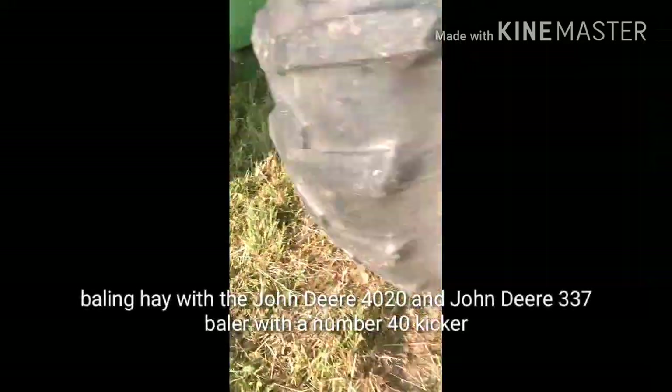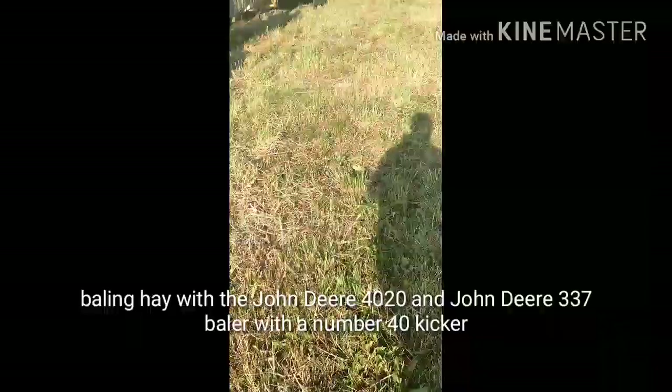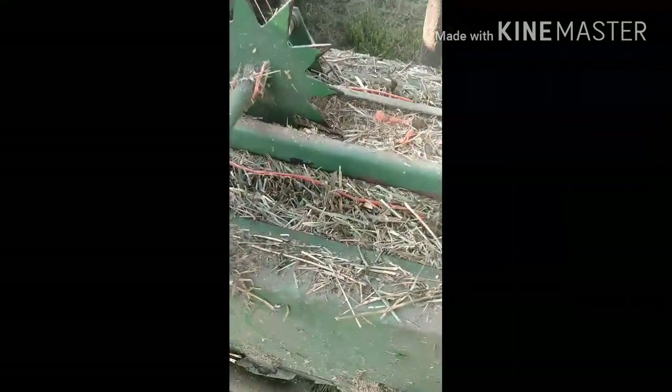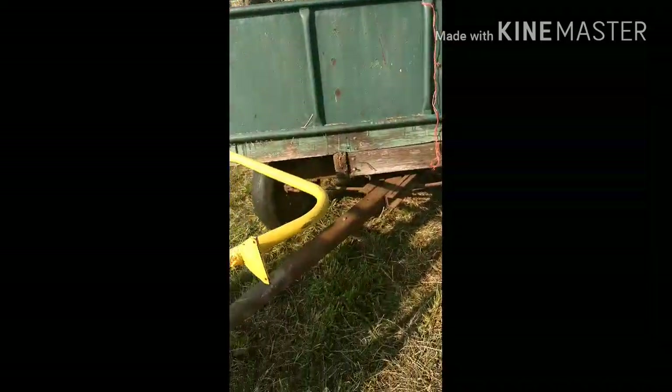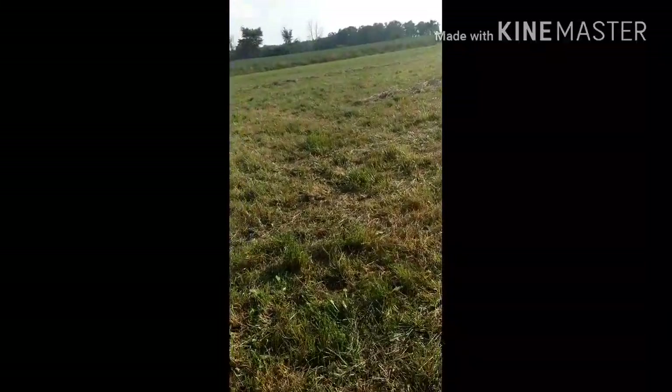Hey guys! What's everybody doing today? Hailing a little bit of hay here. Gotta adjust my picker a little bit. About three-fourths of the load — I'm going to try to fit it all in this one load. I've only got three more wind rows.